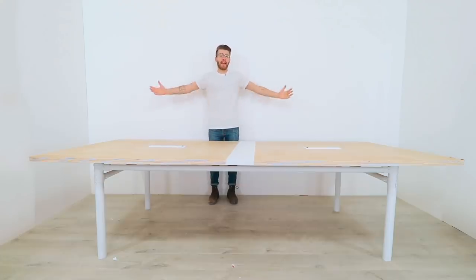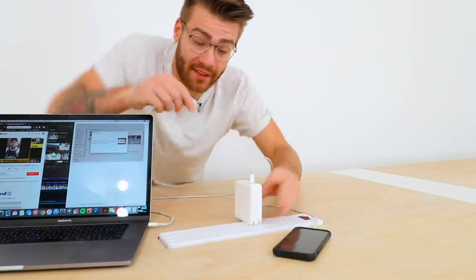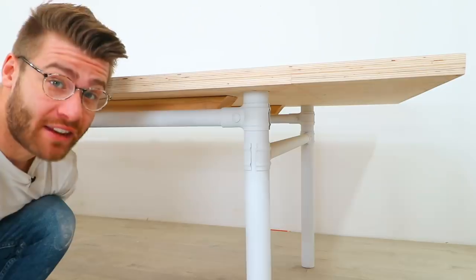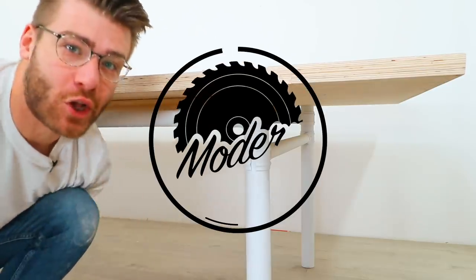Hey there, my name is Mike Montgomery and today I'd like to show you how I built this 10-foot conference table with built-in outlets to charge your devices and a no-weld base using chain-link fence parts. Let's get started on Modern Builds.